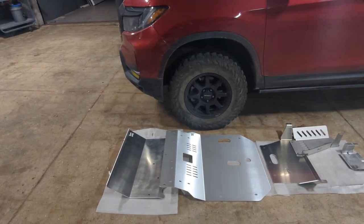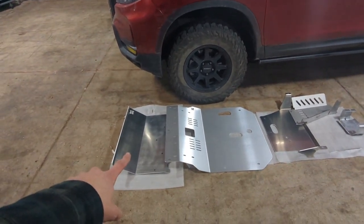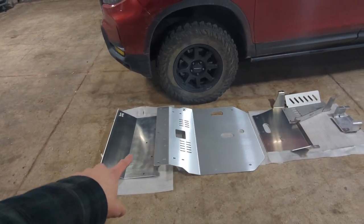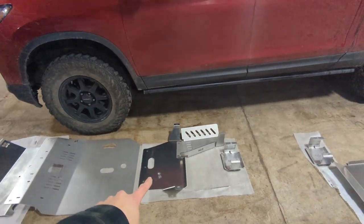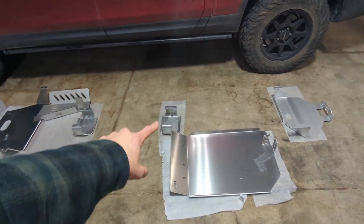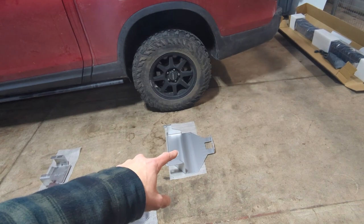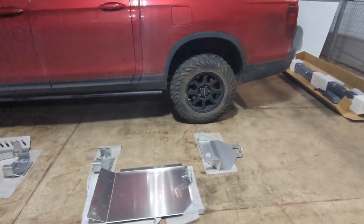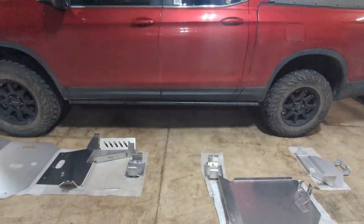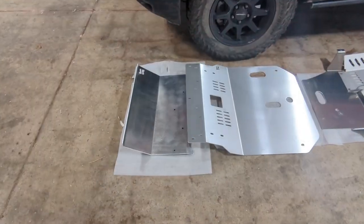So what exactly do you make for a Ridgeline, Passport, and Pilot? Let me show you. We're just going to go front to back first and then come back and talk about each piece. We have our front skid plate extension, front skid plate, mid plate, cat plate, carrier bearing, second carrier bearing, gas tank, and then lastly the rear skid plate. I've lined these up roughly with where they belong on the truck so you have an idea where they go.